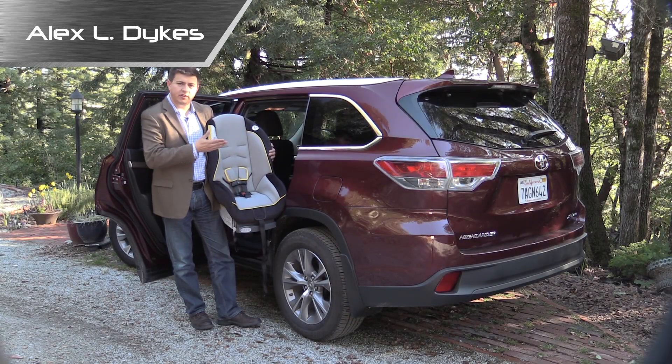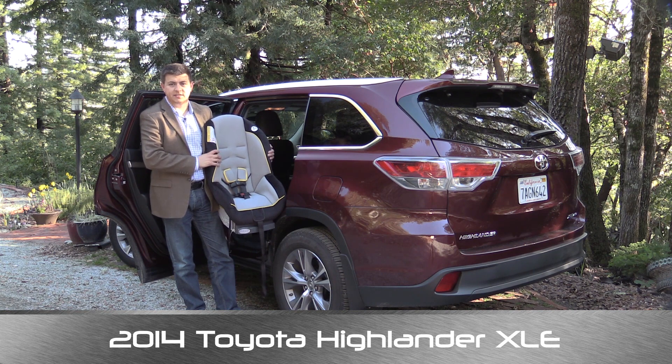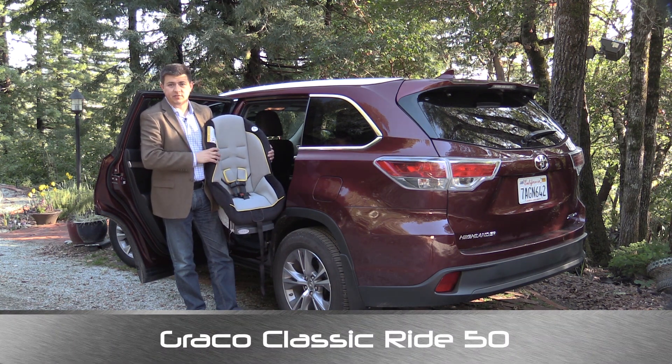Hello everyone. I'm Alex Dykes. This is a 2014 Toyota Highlander. I have here three Graco Classic Ride 50 car seats and now it is time for our weekly car seat review.